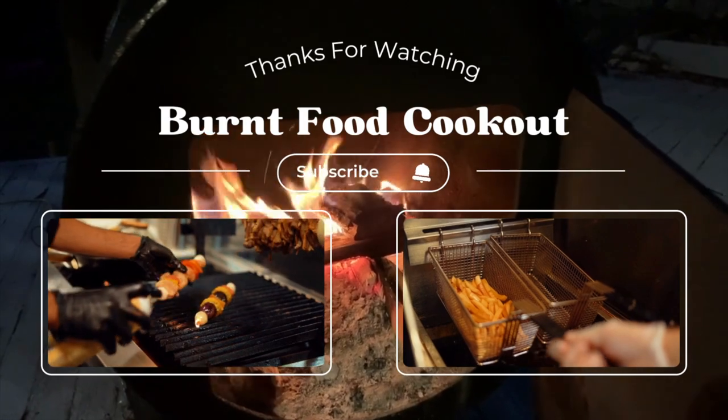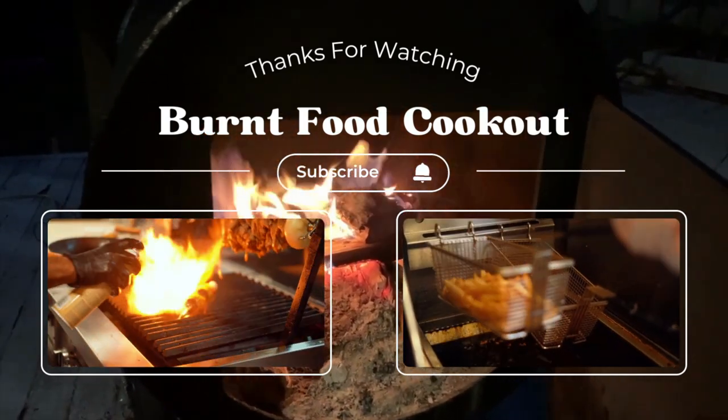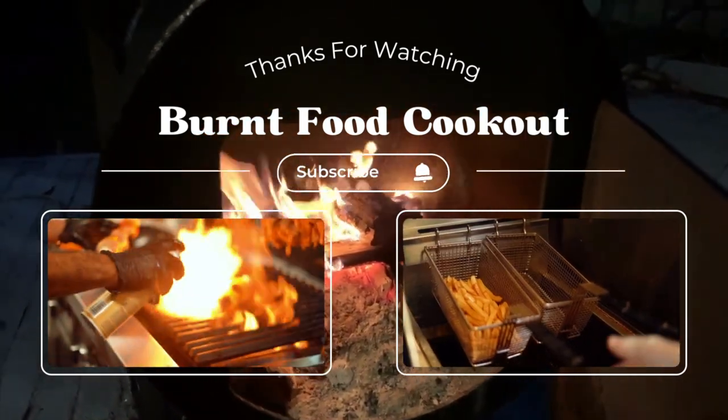Well, you made it to the end. You might enjoy another one of my videos — check one out below. Take it easy.